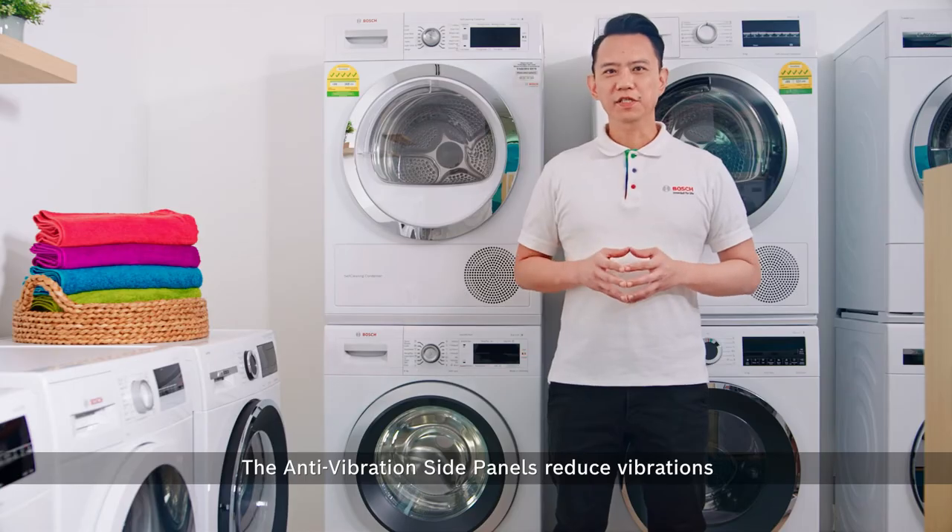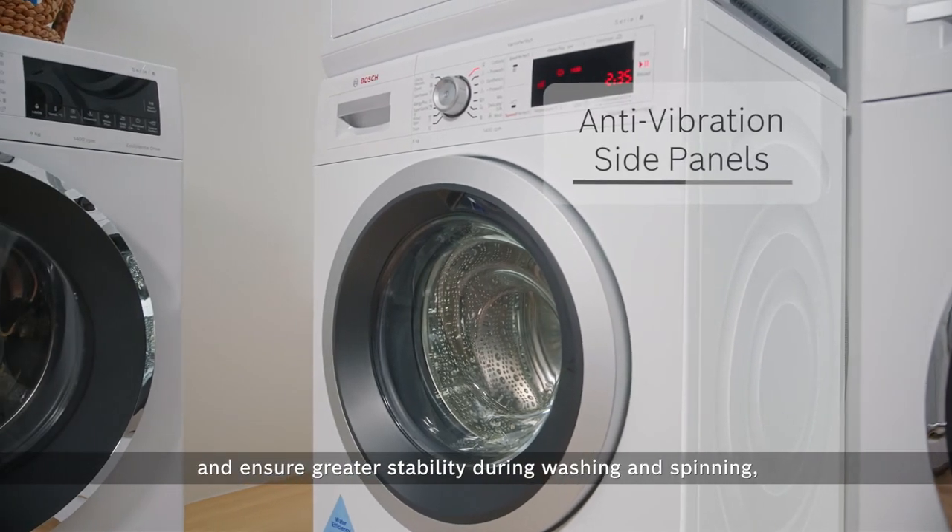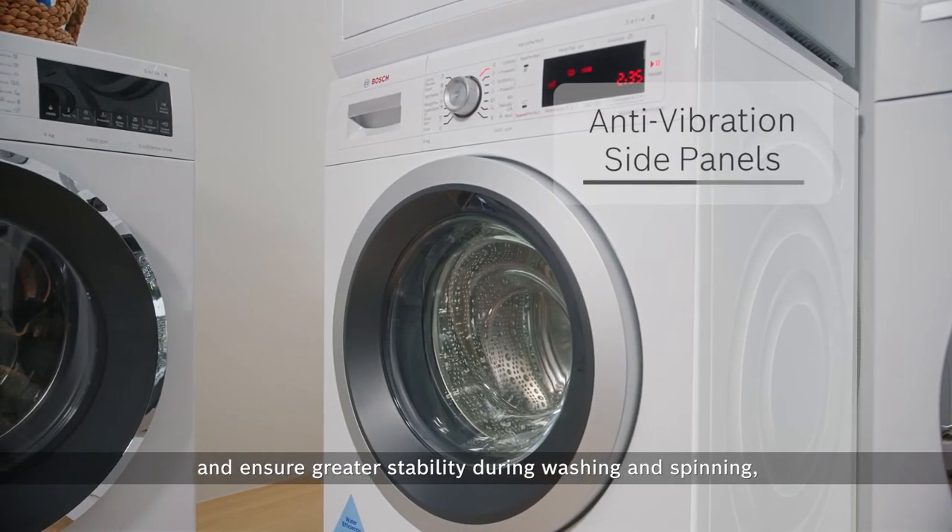The anti-vibration side panels reduce vibrations and ensure greater stability during washing and spinning while being exceptionally quiet.